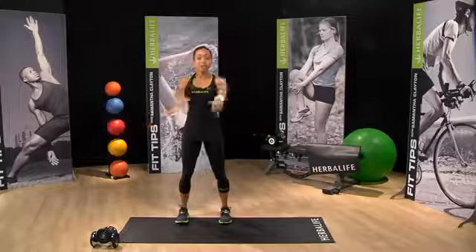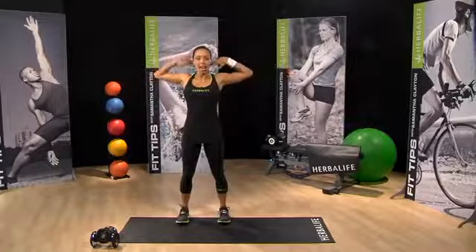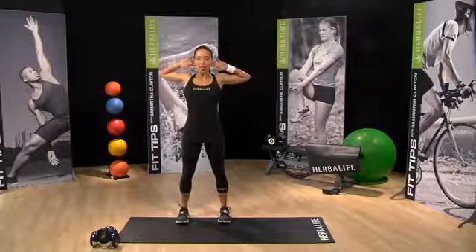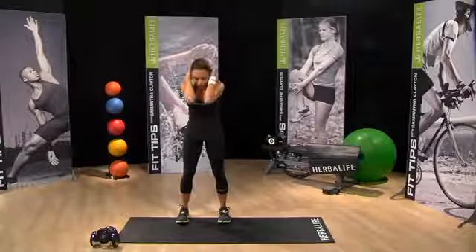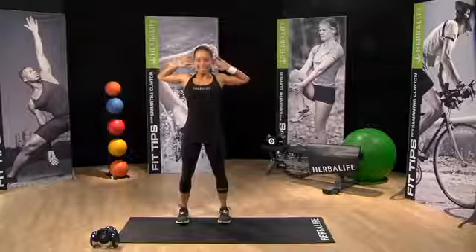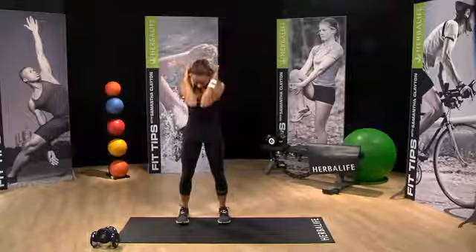Let's move on to the chest. Hands out to the side, hands behind the head. You want to open up the chest, taking in a deep breath, and then breathe out, leaning forward. Open up the chest and breathe out. That stretch feels great. One last time.